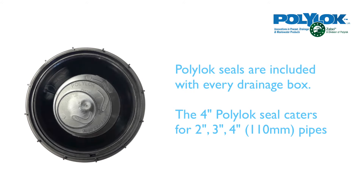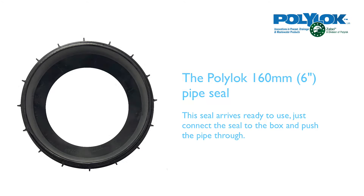Polylock seals can cater for 2 inch, 3 inch, 4 inch, or 110mm pipe sizes. You can also have a 160mm seal or a 6 inch seal.